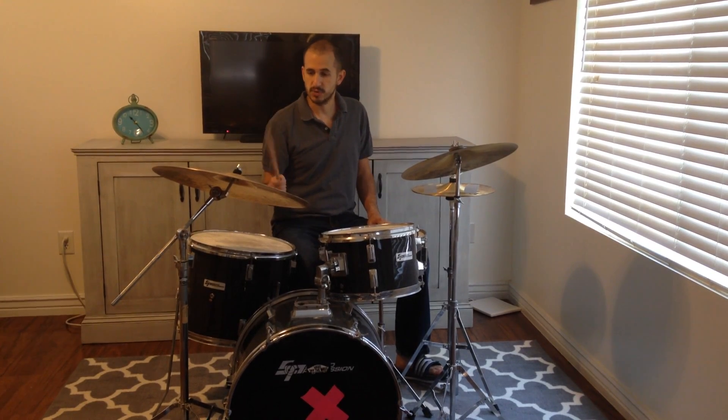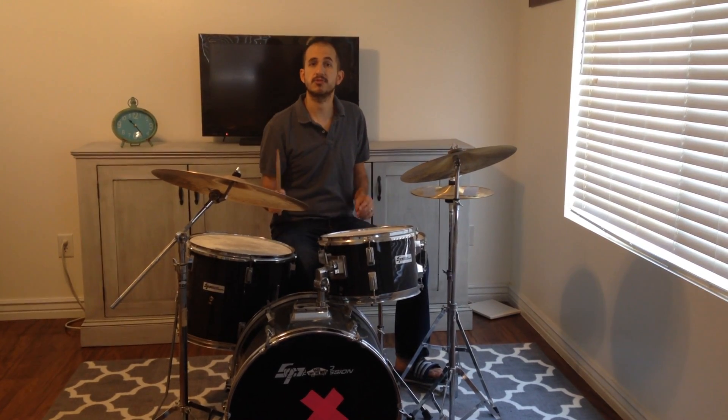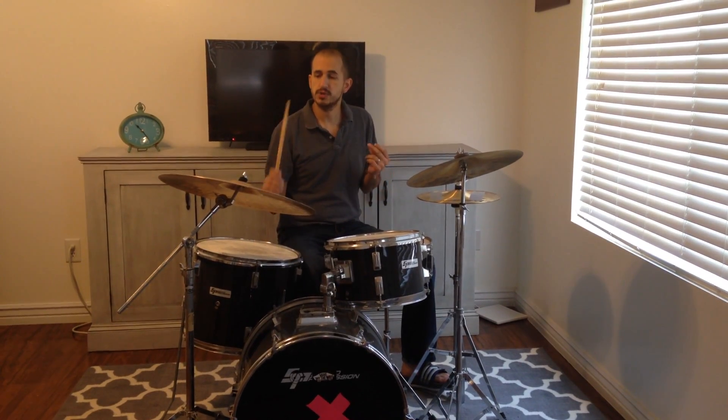Now I'll play it. This rhythm is played by the right hand and we'll do it on the right cymbal. That's the real heart of the jazz beat.